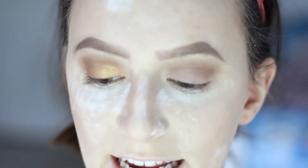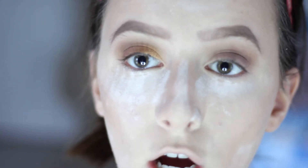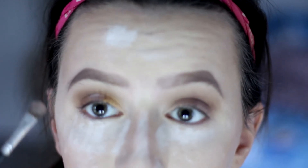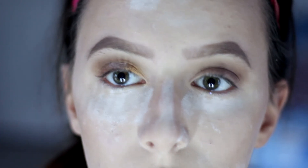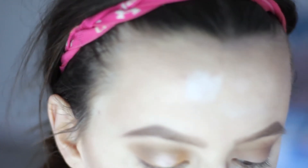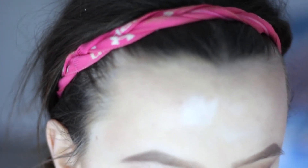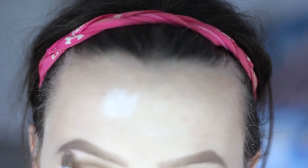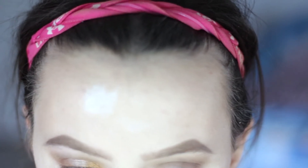Now I'm going to be taking the color Champagne from the palette on a synthetic brush, spraying it, and putting that on the center of my lid. Then I'm going to be taking that same color Champagne and putting it on my brow bone. If I want a little bit more shimmer on my brow bone, I'm going to be taking the color Nude from that palette and also putting it on my brow bone. Then we're going to be taking Nude again and putting that in the inner corner.